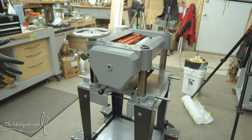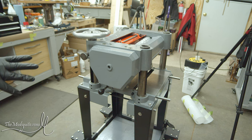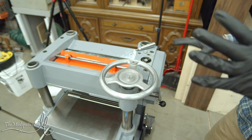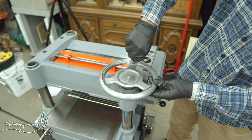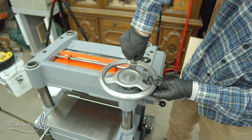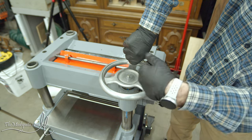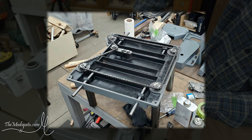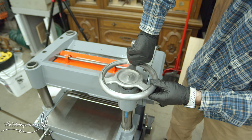That is more or less the gearbox and drivetrain on this end done. To round out this end, I'm going to reattach the pivoting handle to the lifting wheel. This drives the post lift mechanism - it drives the screw that's connected by the chain underneath and raises and lowers everything all at once.